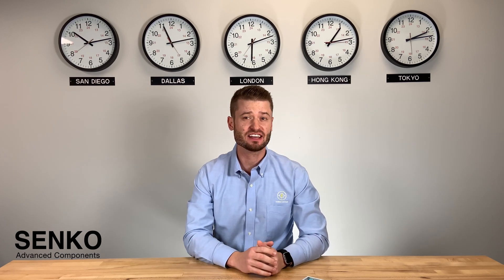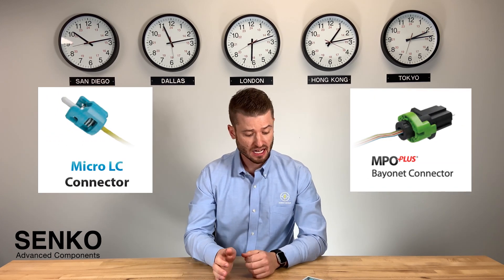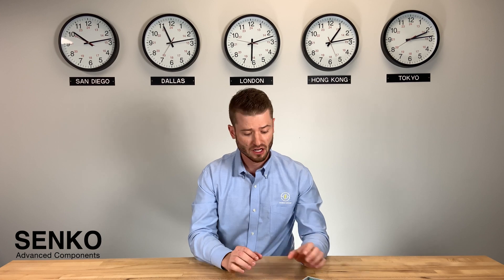Hello, Emmanuel here again to show you some of the interesting space-saving solutions of the Sanko LC and MPO product line. I have two cassettes in front of me here with different configurations that I will want to demonstrate in this video. I'll start with the white cassette here.